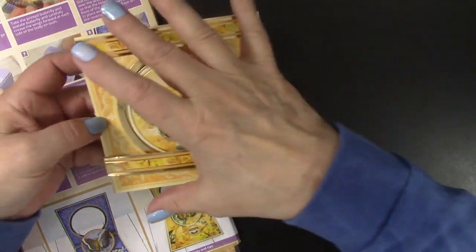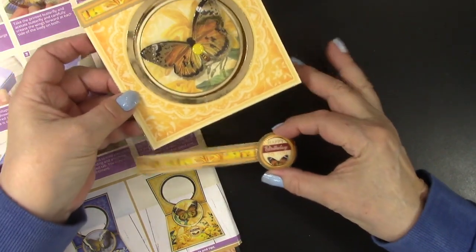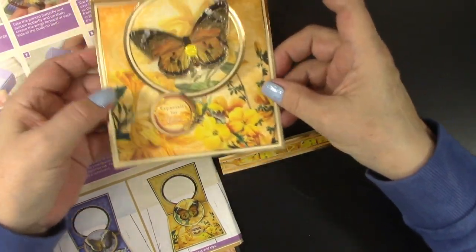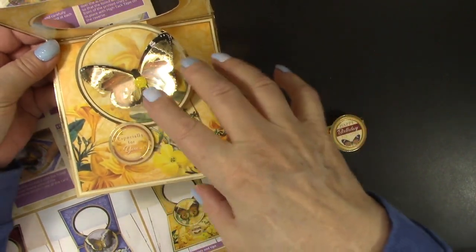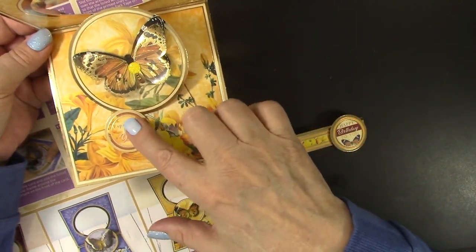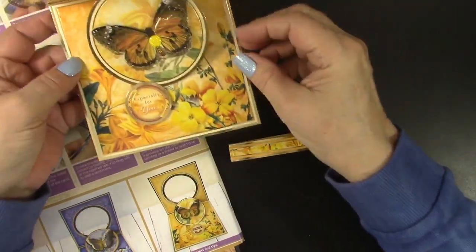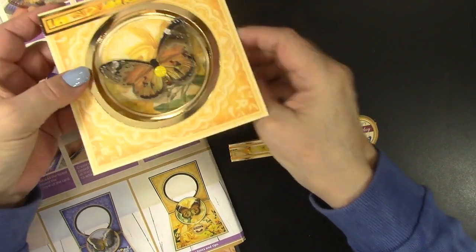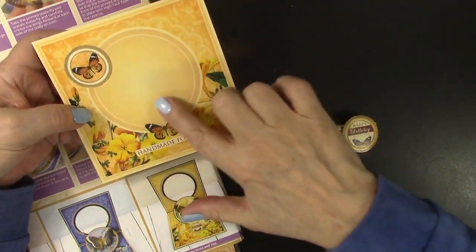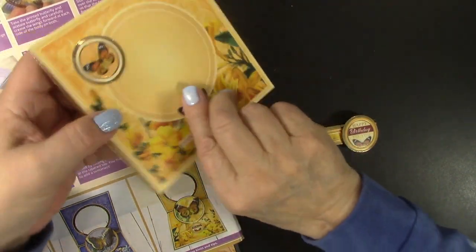Just look at how pretty this card is — gorgeous butterfly, beautiful colors. When the belly band is slipped off, the centerpiece pops up and stands up with a little pop piece. The colors inside and out are just gorgeous, and even the back has a beautiful place to sign your name and leave a message with some more decorative elements.